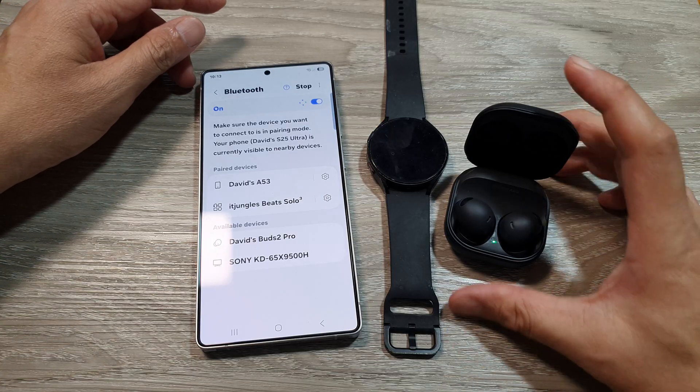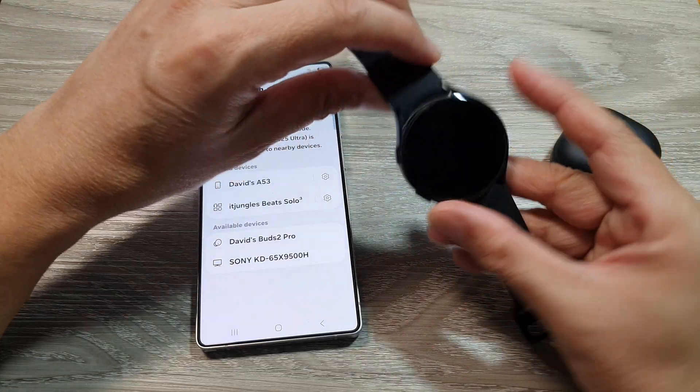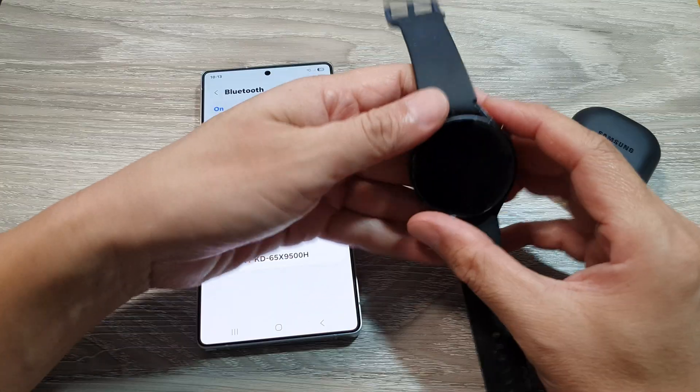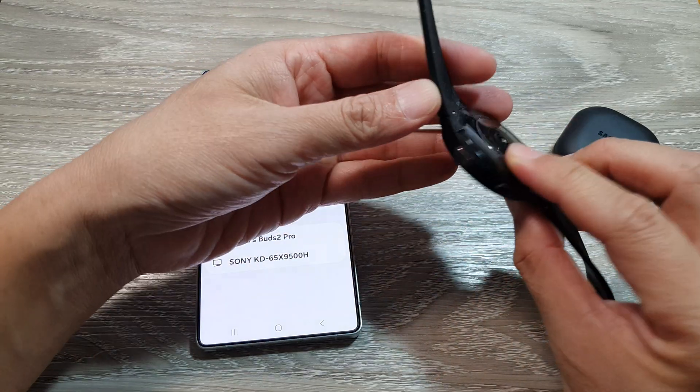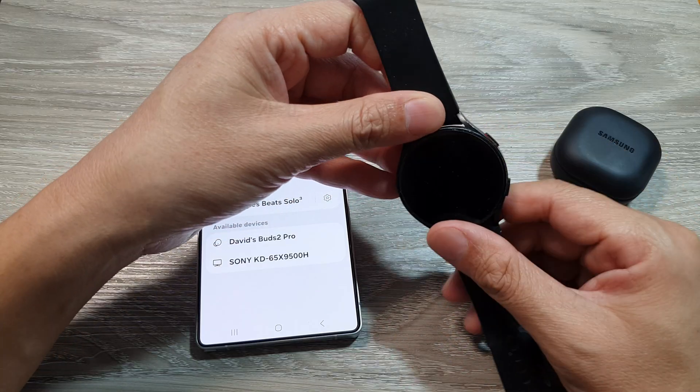If it's your watch, you may need to restart your watch, or go into settings and make sure Bluetooth is switched on. Also make sure it has battery — as you can see here it's running out of battery, and when there isn't enough battery available it won't show up in the list.